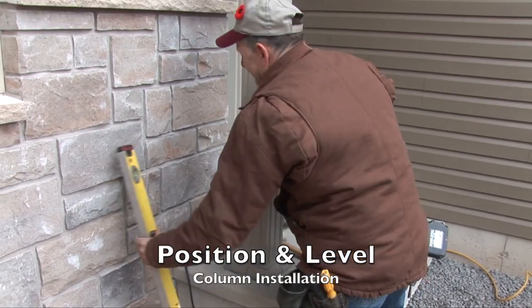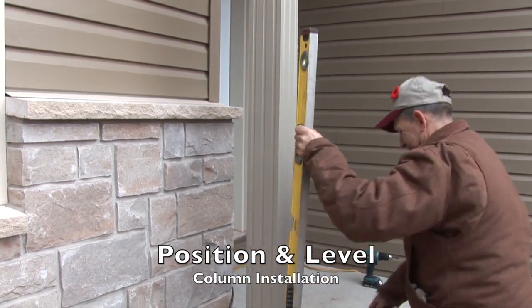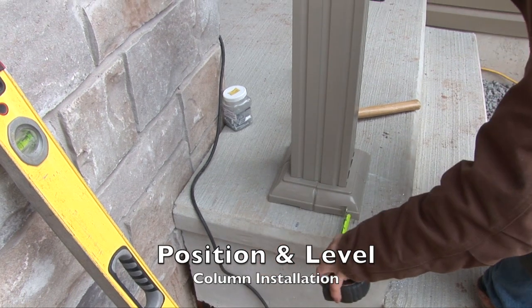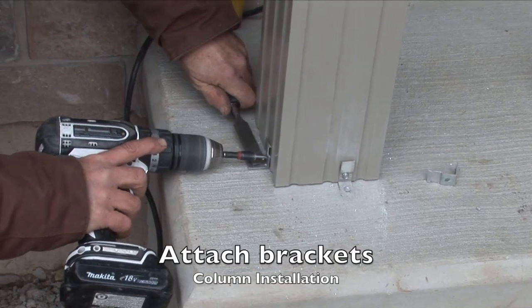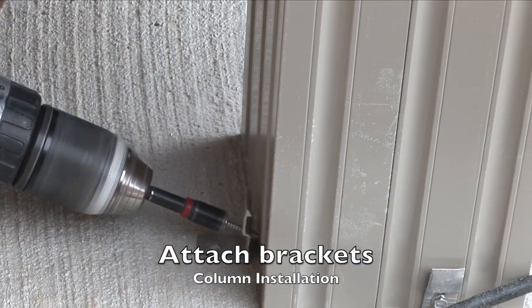Adjust the bottom of the post so that it is level on all sides and that the base is square to the steps. Attach the L-brackets on all four sides, this time with the clipping portion facing upwards.